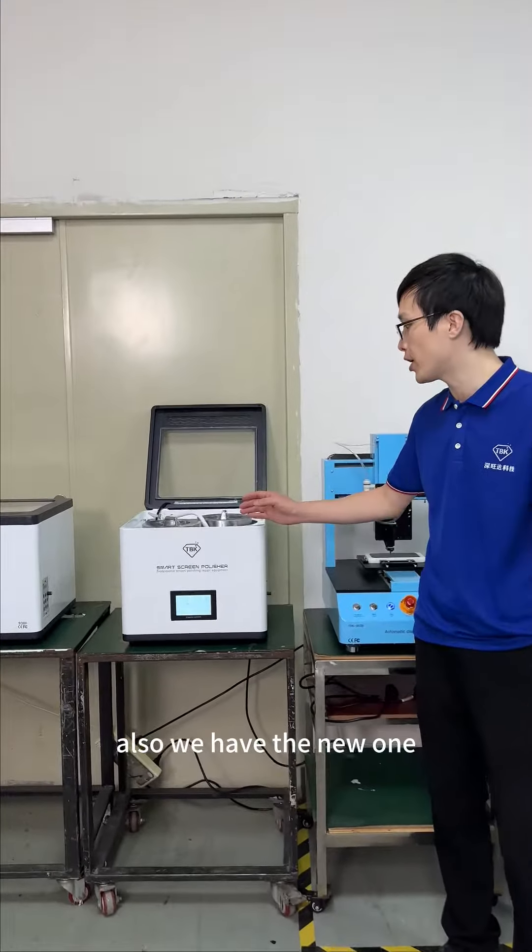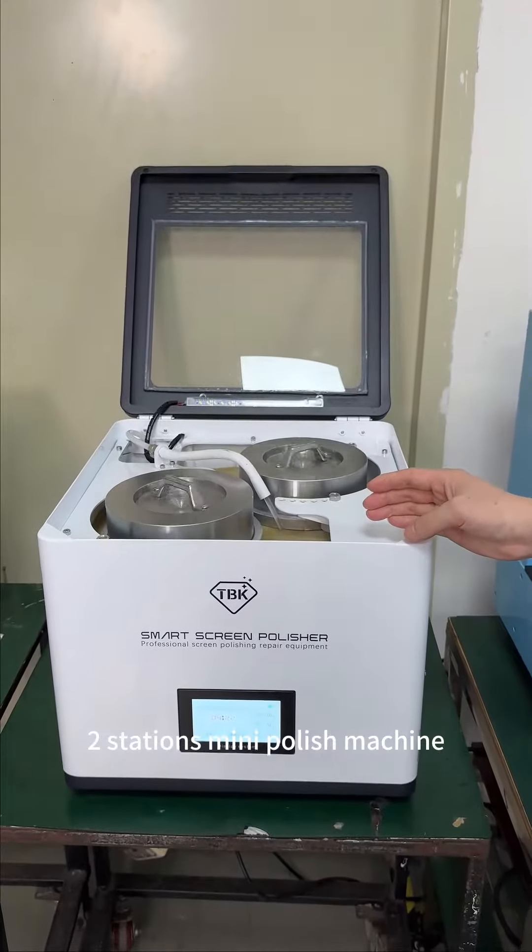Also, we have the new 2 stations mini polish machine.